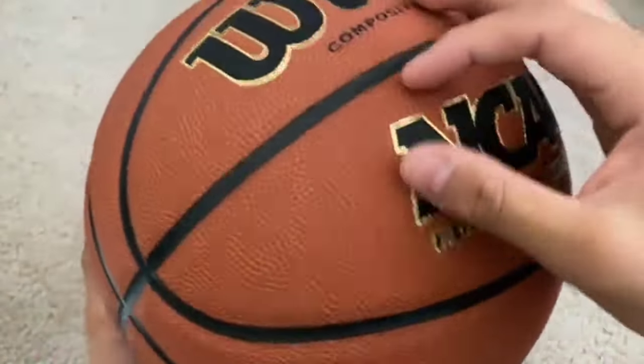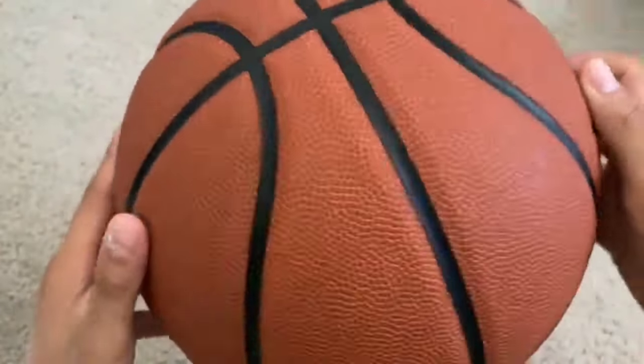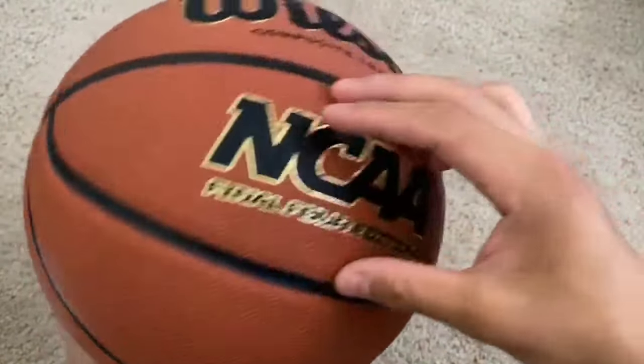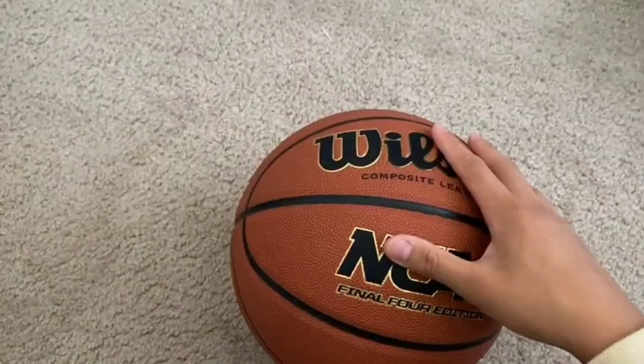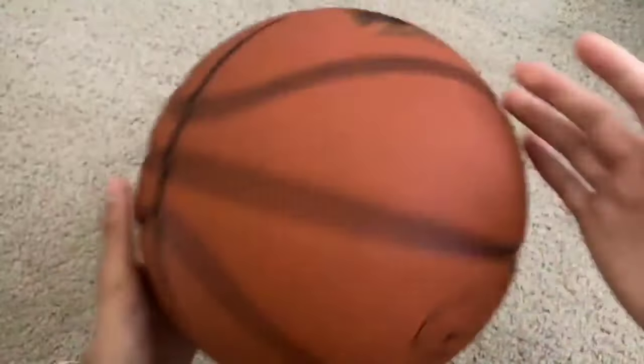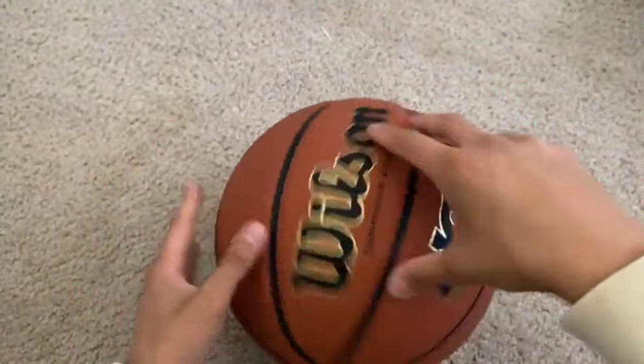The grip is really good right out of the box, but bring a towel for the first few sessions because the tacky material picks up dust and dirt easily. Also, some players have a tough time adjusting to the way this ball bounces. Overall, this is a good choice if you prefer composite leather over rubber and want to get closer to the feeling and handling of an indoor ball.